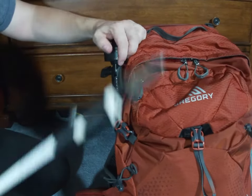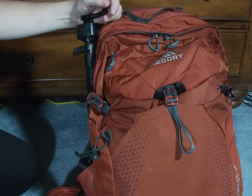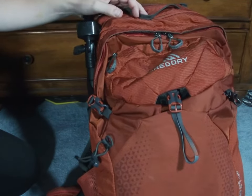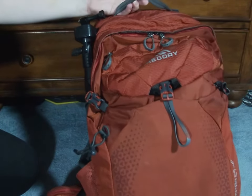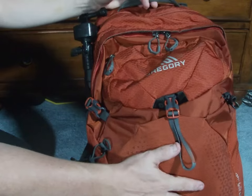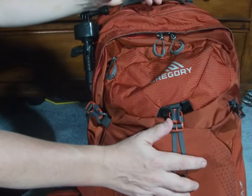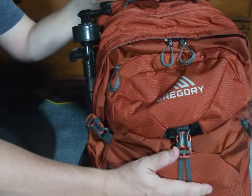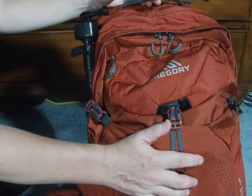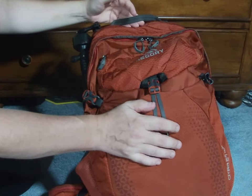I have used this pack on several hikes recently and I have absolutely loved it. It's light, compact, and has all the features that I'm looking for. It's got tons of pockets that are easy to get to. I hope you enjoy the Gregory Citro 24-liter backpack as much as I do.